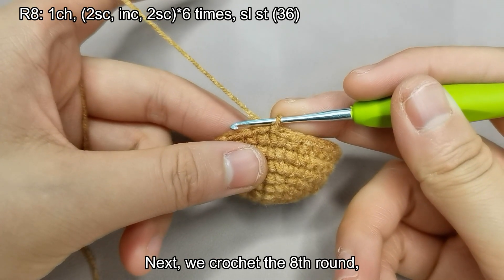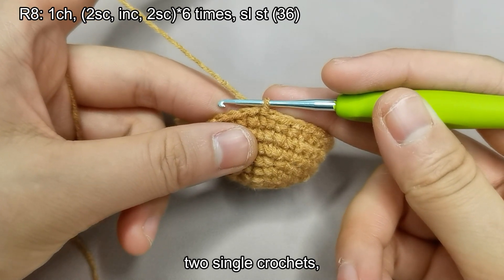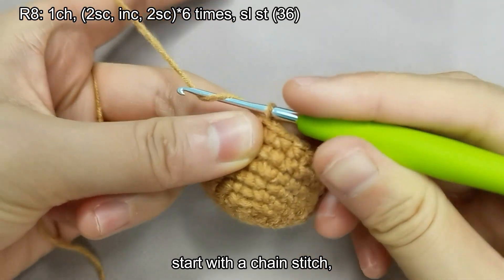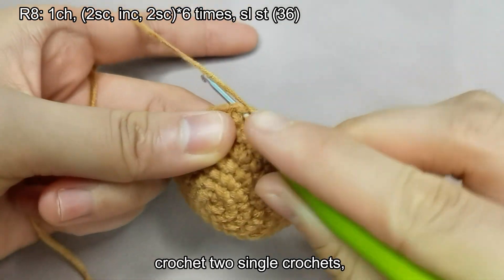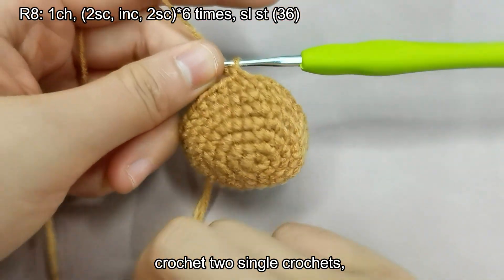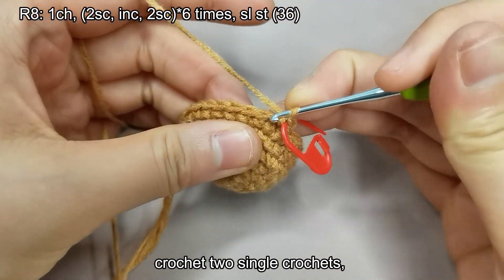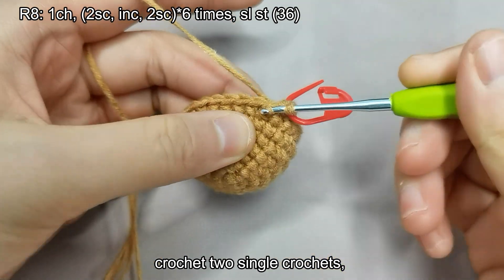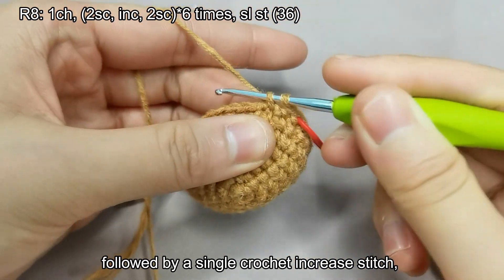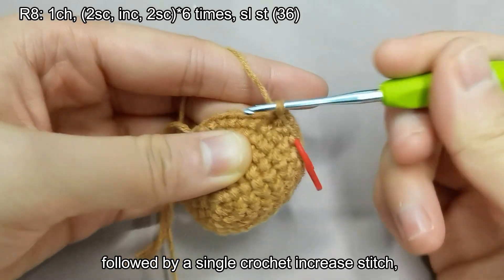Next, we crochet the eighth round. In this round, the pattern is two single crochets followed by one single crochet increase stitch, two single crochets, repeated six times for a total of 36 stitches. Start with a chain stitch, crochet two single crochets, followed by a single crochet increase stitch, then two single crochets.